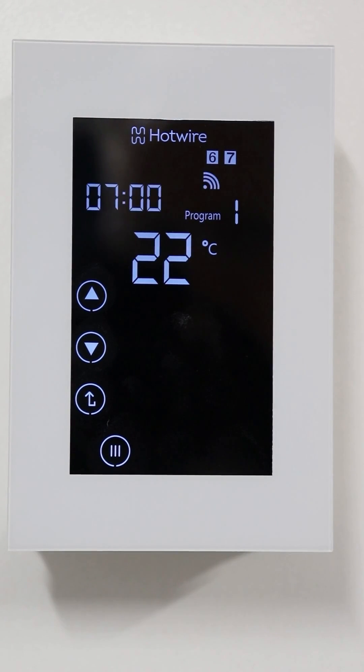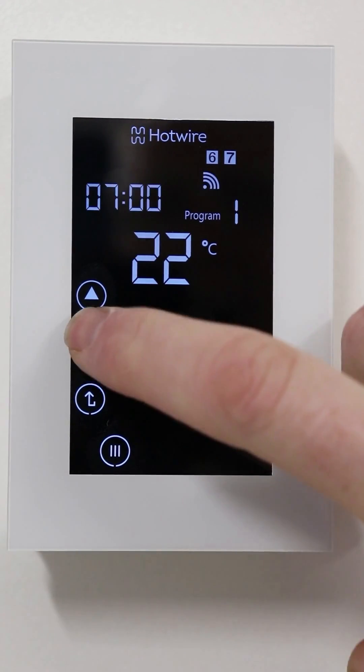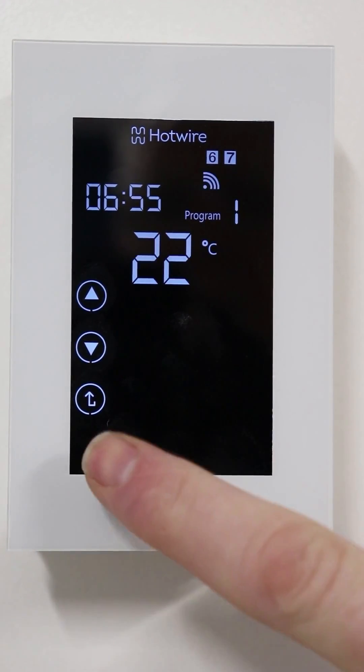Now we're programming the weekend. You can see the numbers six and seven on the screen for the sixth and seventh days of the week. Adjust the time and press menu.